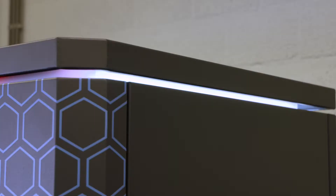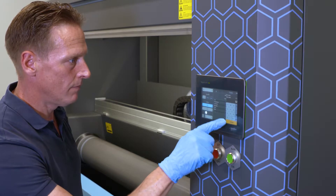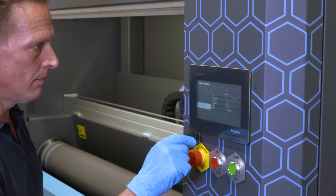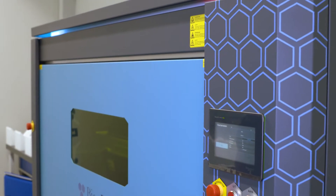Now we are ready to start the cleaning process. You select the roll in the roll database and the desired cleaning program. Push the start button and the machine will start the cleaning process.